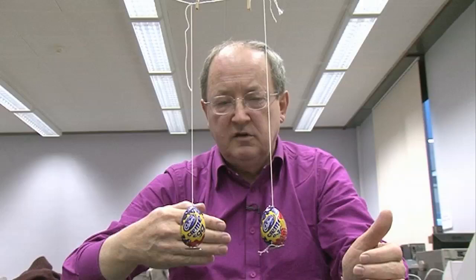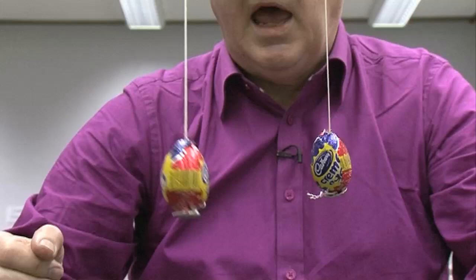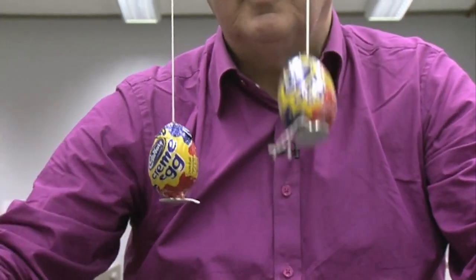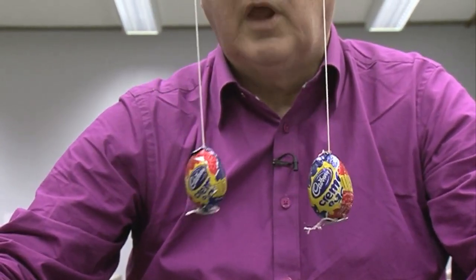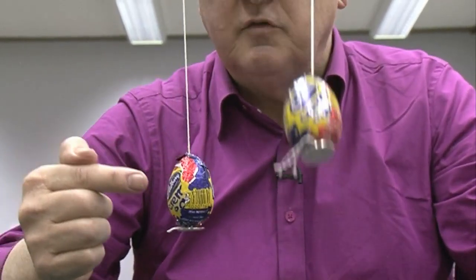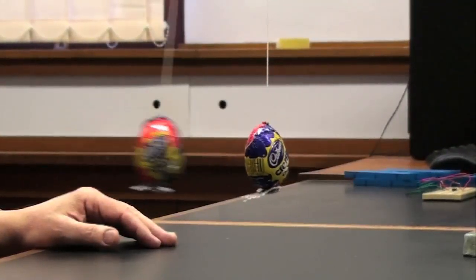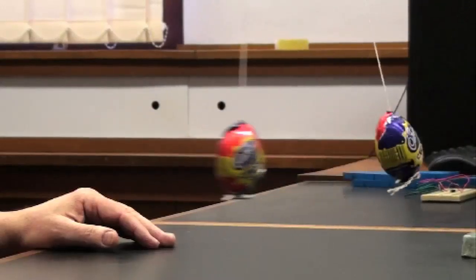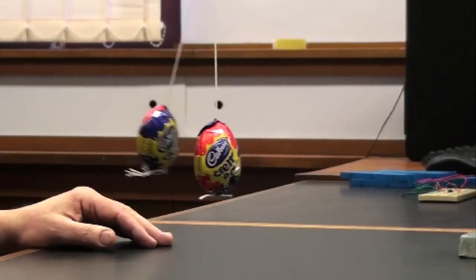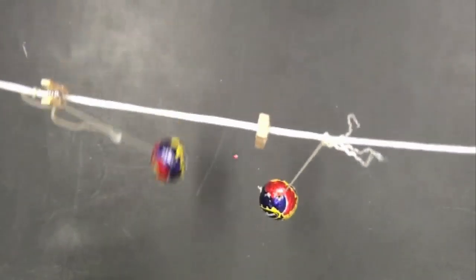Now, if I bang one of these pendulums forwards like this, it will eventually stop again. I bang it, and at a later time it's stationary — it's magic! I remember a magician showing this on a television show where he put a handkerchief in front and said 'now it's stationary,' and it would be. Then he'd open the other one up and say 'now this is stationary,' and it would be.